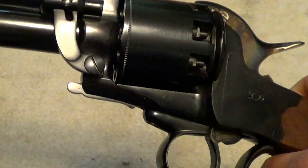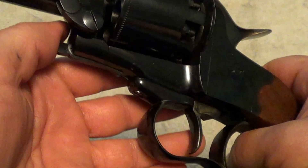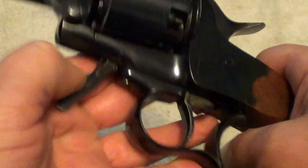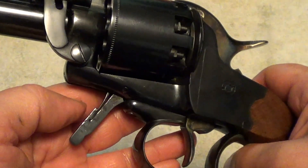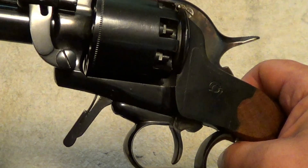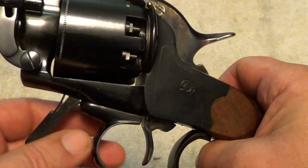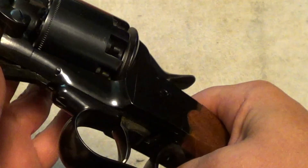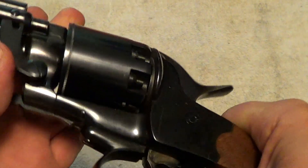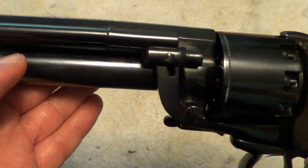Some of these were made with a pull pin here for the takedown, but this one's got a lever. Move that lever down — or on ones that have a pin you pull the pin — and then you can unscrew this assembly off to take it apart. It is kind of a pain sometimes to take apart, so I'm not going to try that right now since it's not dirty and doesn't need cleaned.